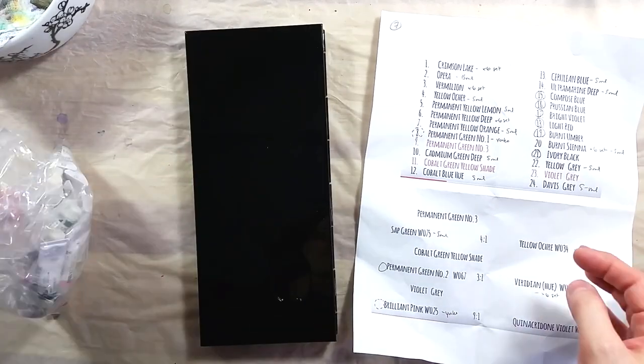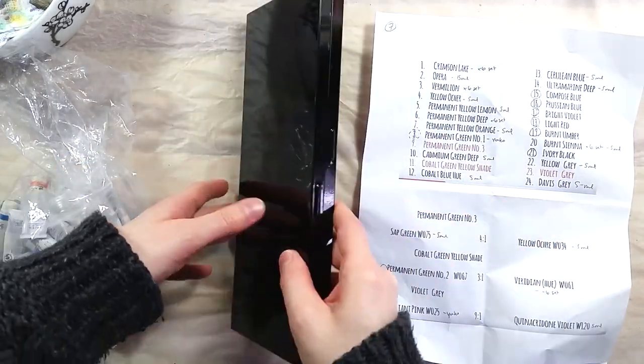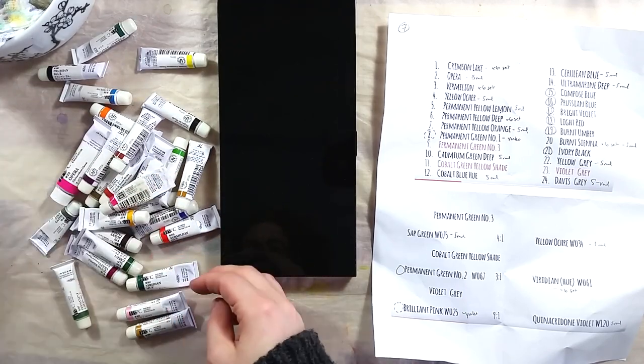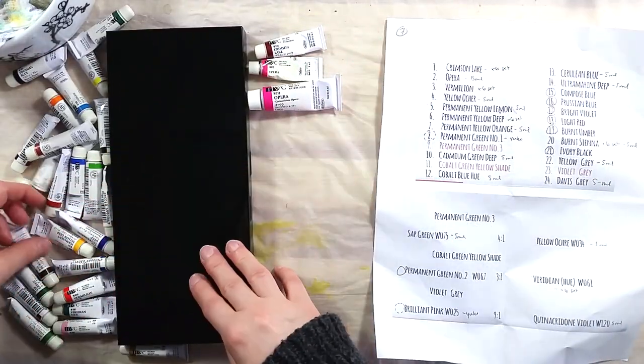Greetings! Today's video is a bit different. Some time ago, artist Matthäus Urbanowicz shared a video where he recreated Miyazaki Kantoku's watercolor palette. I really wanted to give it a try for myself, so I slowly collected everything I'd need until I was ready to put the palette together.